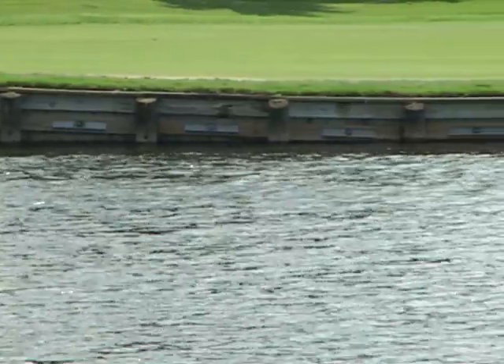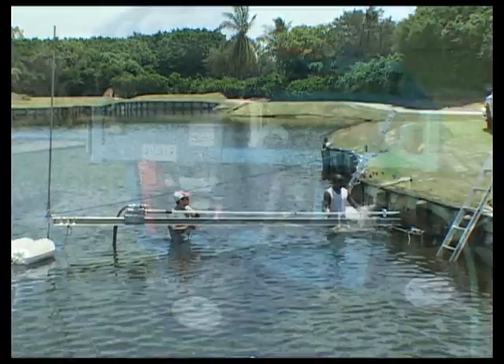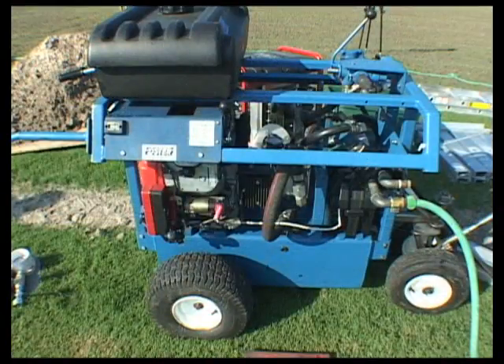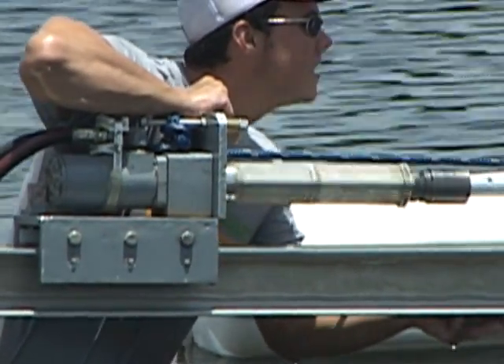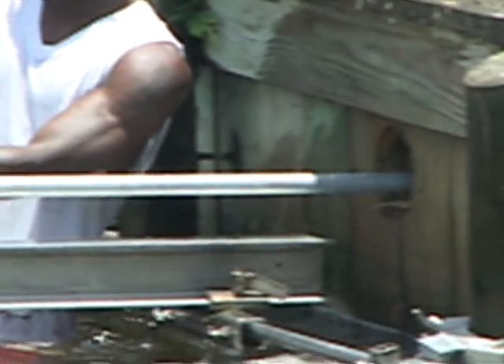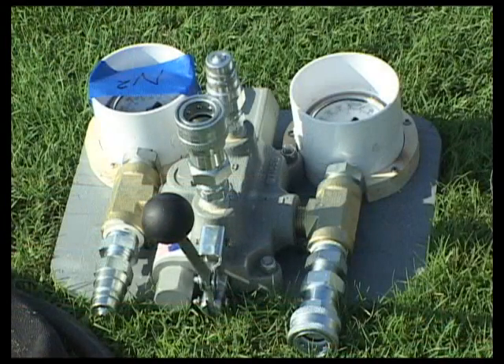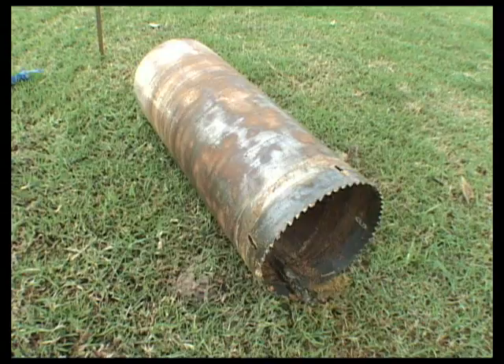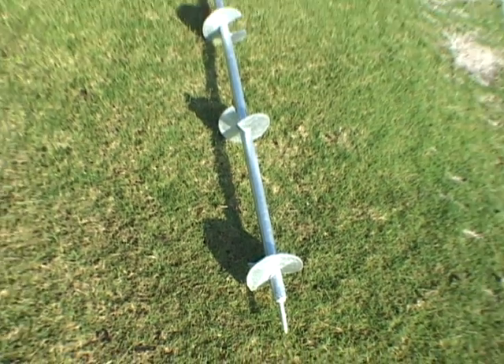The following portion of our presentation shows an actual DSMS installation. First, here are some of the tools and materials that will be used. A custom hand-wheeled hydraulic rig is used to power the carriage unit that cores a hole through the existing bulkhead from the water side of the installation and drives the tiebacks. Shown here is some of the installation equipment as well as the DSMS tiebacks themselves. Please note that DSMS equipment and tiebacks can be modified for custom installations.